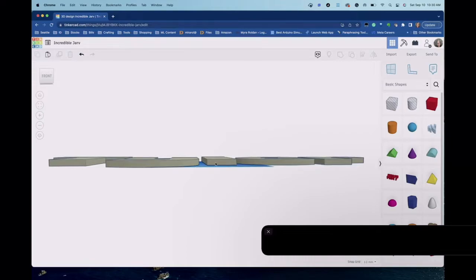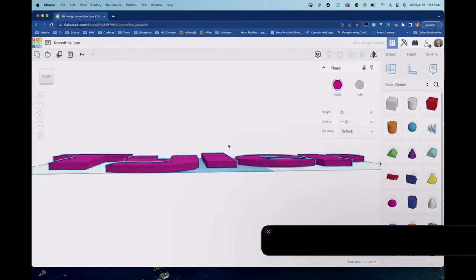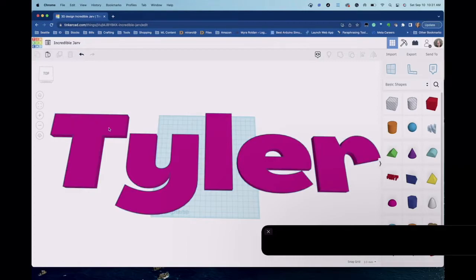We have our word here with some thickness to it. If we click the model we get a menu showing height of 10, quality of 10, and fill mode set to default. We can change the color — I like to use hot pink and gray, and I'll show you why. I need to create an inset so I can put the wire inside the text. The EL wire is about two to three millimeters in width, and for the holes I make them about four millimeters — they fit perfectly for feeding wire through.